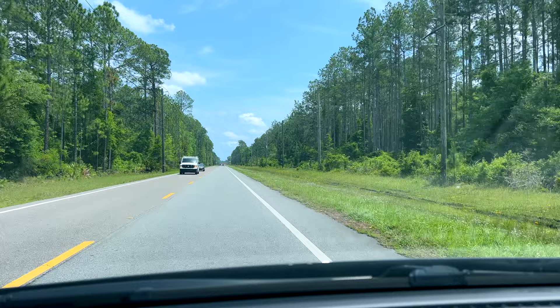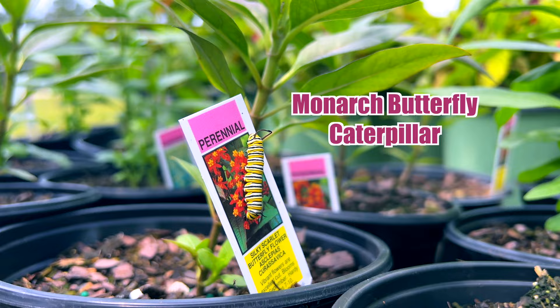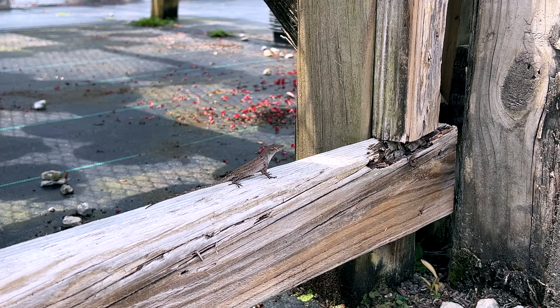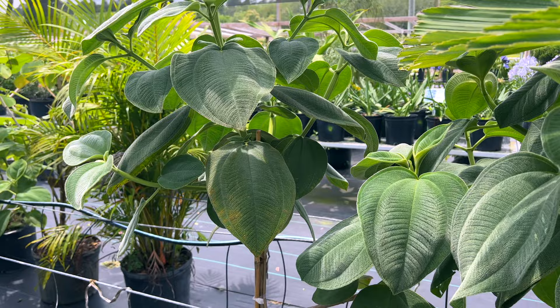Let me know in the comments what you think of these West Elm home decor DIYs! I just got to the plant nursery and I'm so excited to look around — driving in, they have tons of stuff and it looks so beautiful. Whether or not I find the actual milkweed, I'm excited to look at some beautiful plants. There's a plant called a tibuschina mouse ears — the leaves are like a soft, almost furry velvet. So cool!